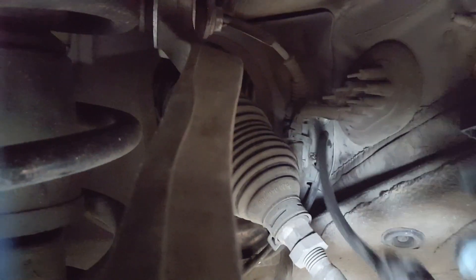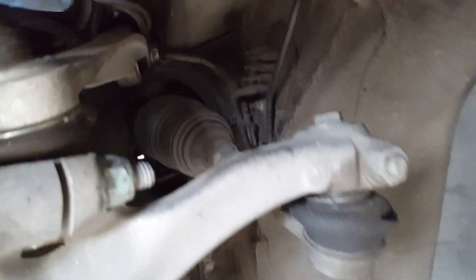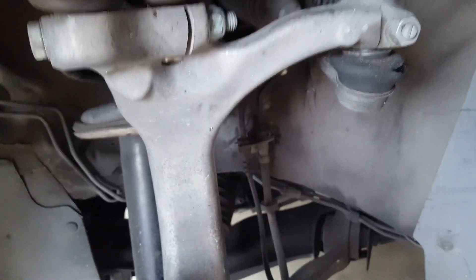You can't really get this part wrong because of the way it's designed. It has those little channels, and the connector also has a matching channel, so it lines right up. I'm holding the camera with one hand and trying to plug this back in with just one hand. There you go — that's how you put the sensor in. We are now ready to put the wheel back on.